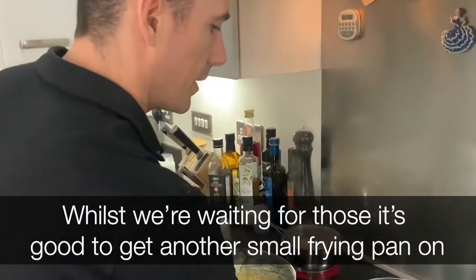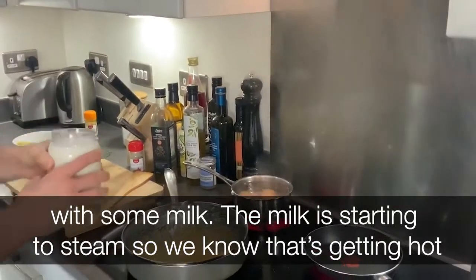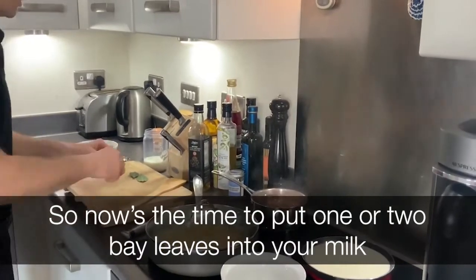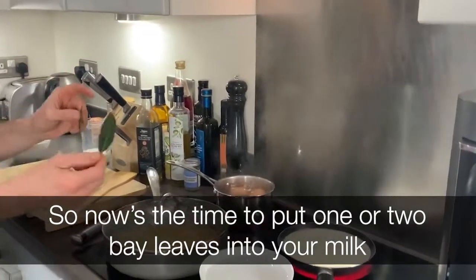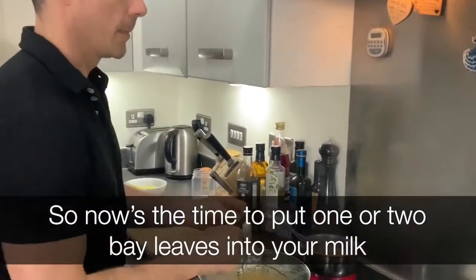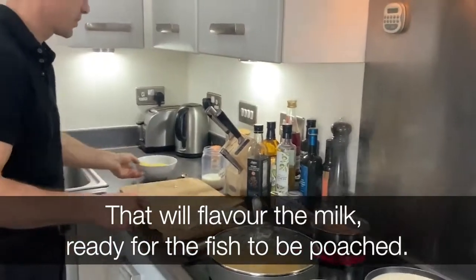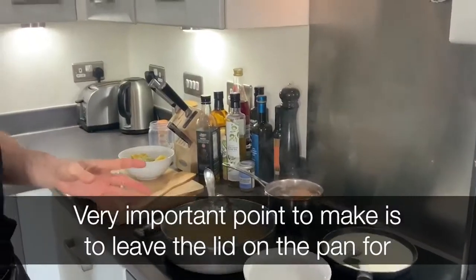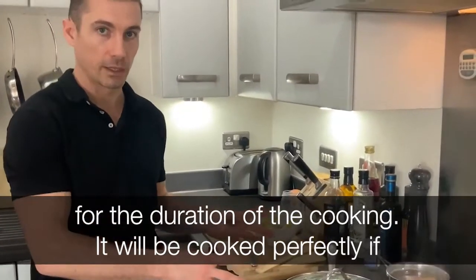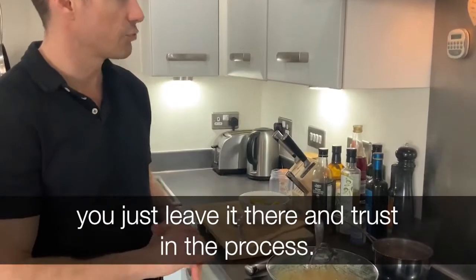Whilst we're waiting for those, it's good to get another small frying pan on with some milk. The milk's starting to steam, so we know that's getting hot. Now's the time to put one or two bay leaves into your milk — that will flavour the milk ready for the fish to be poached. A very important point: leave the lid on the pan for the duration of the cooking. It will be cooked perfectly if you just leave it there and trust in the process.